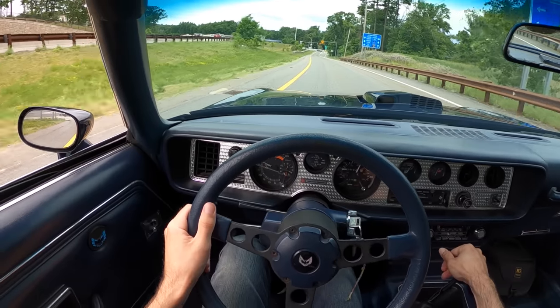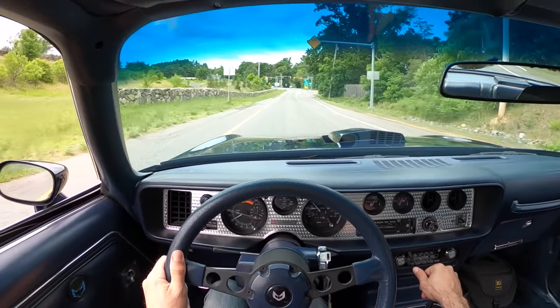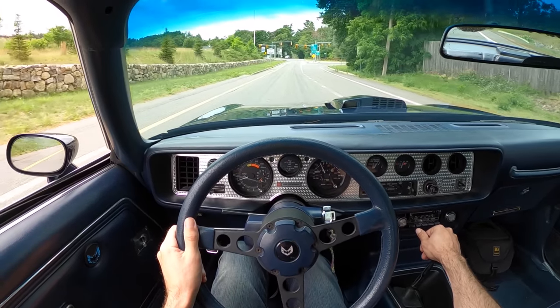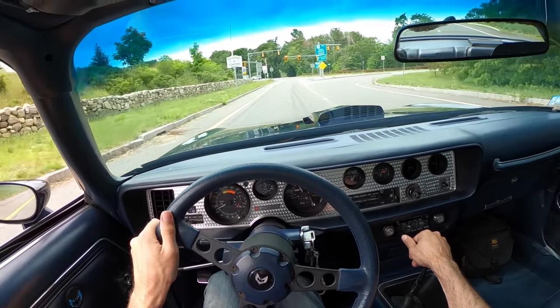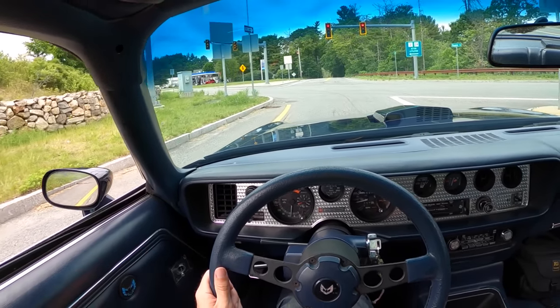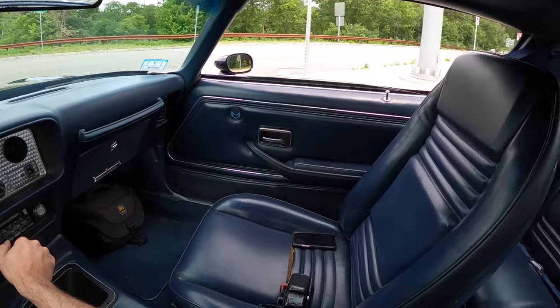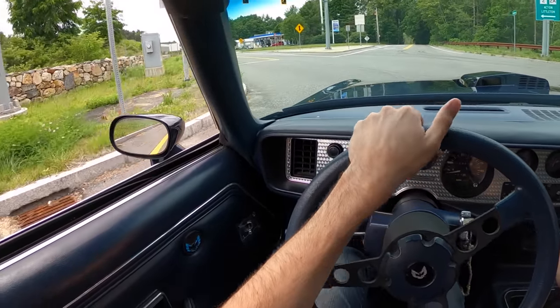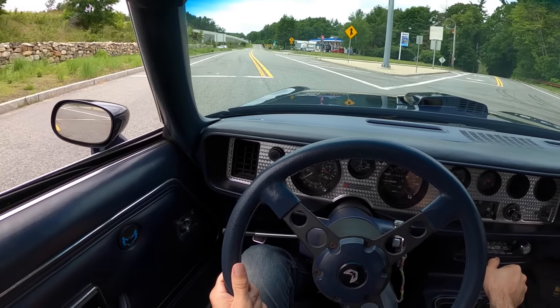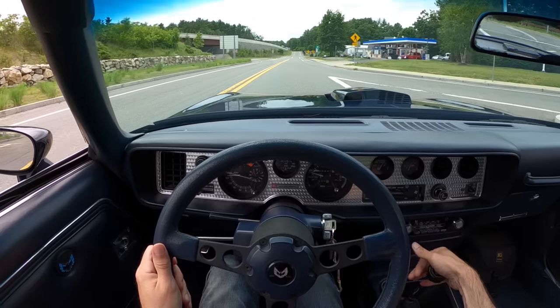I'm not going to do a big brake test because I don't want to go up in a cloud of smoke, but they do feel positive. This is a land before ABS, that's for sure. 1981 was not a great time for muscle cars. Everything kind of died after '72 because that's when EPA emissions started changing and we really weren't allowed to do the things we used to do in the 60s.